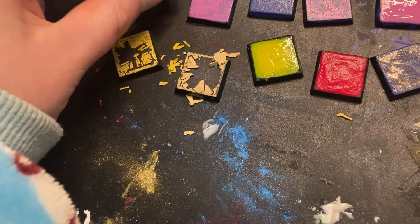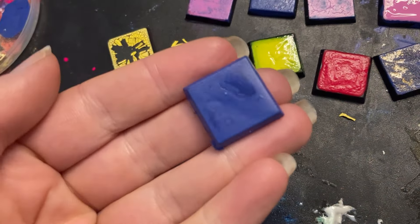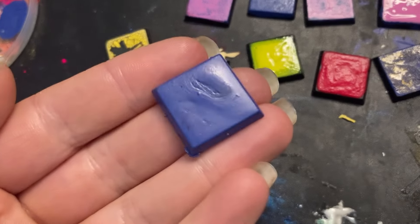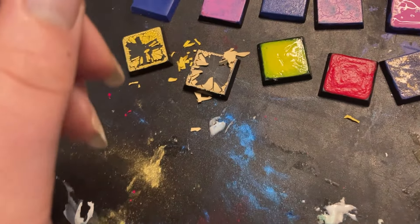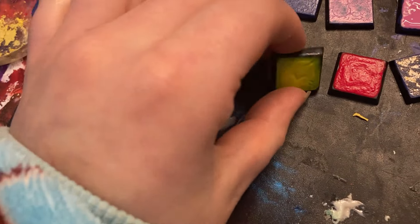I wanted to see what just splodging a super thick coat of regular acrylic paint would do — if it would crack or create some kind of texture. But it didn't really. This is actually one of the more interesting results.